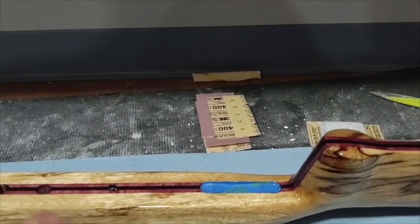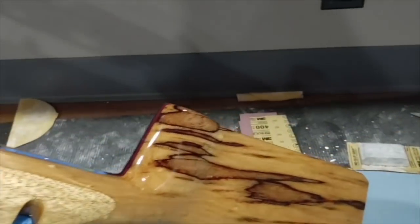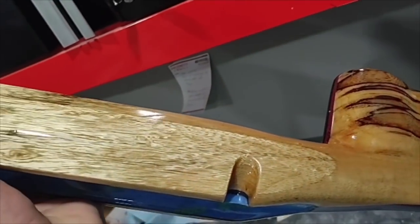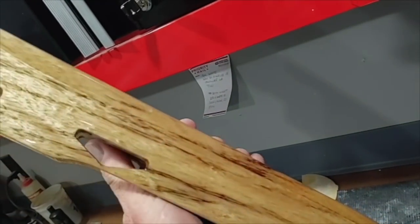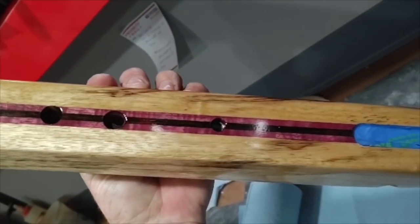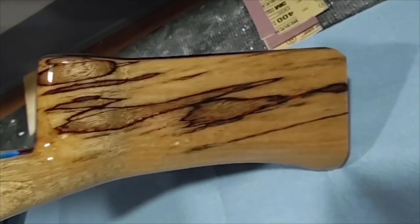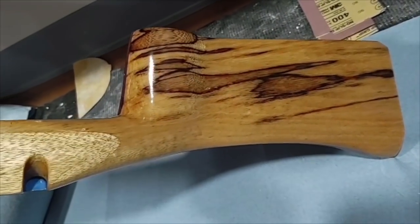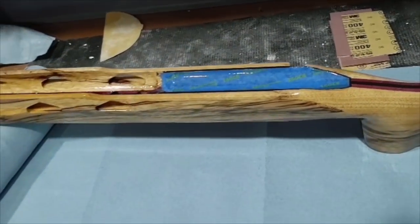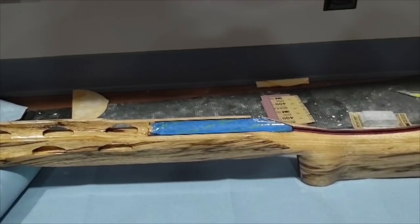That trigger guard area is always a tough area because the trigger guards always fit so tight — if you get too much finish buildup in there, you'll never get your trigger guard in. As you can see in the light, this is looking pretty good, just a few little spots whether it be dust, a bubble, or some orange peel. We'll take care of that on this sanding and then we'll be ready to cut and buff it out on the next one. So that is it for now — time to go to work while it's still cool and get these stocks finished out.